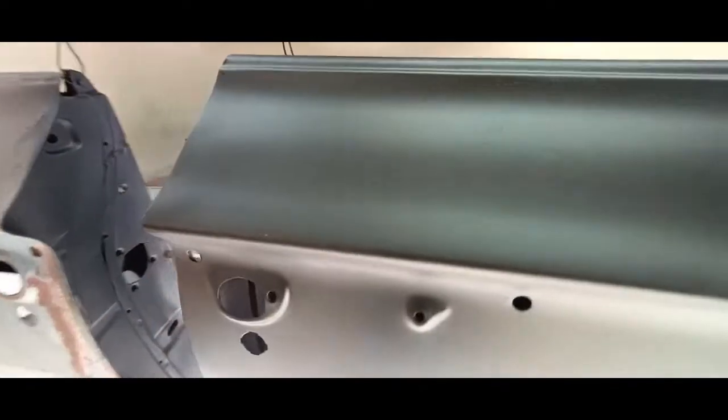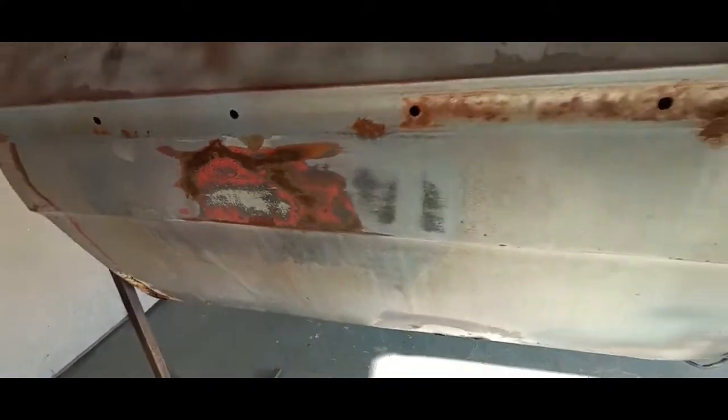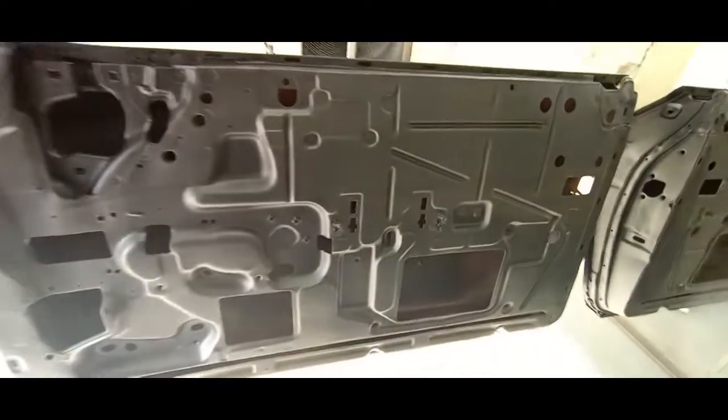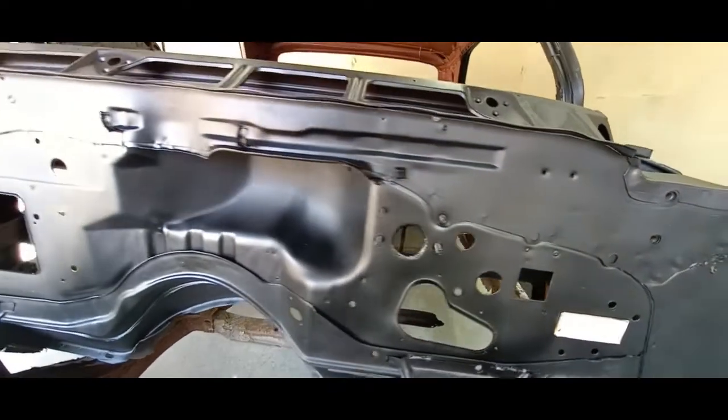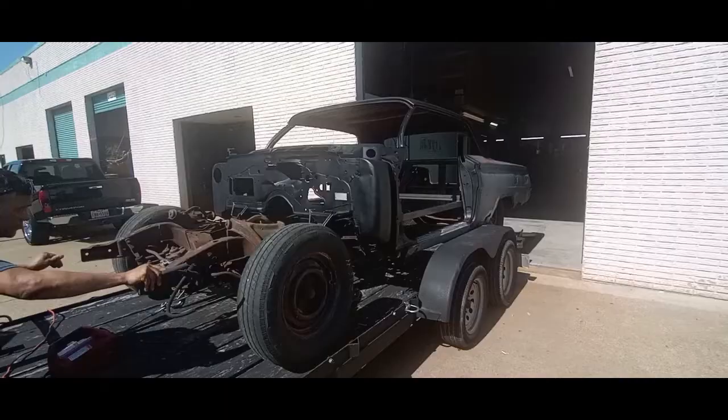Here's what I was mentioning — you can see the passenger door is completely media blasted and epoxy primed. The outside of the driver's door has not been, and that's going to require a skin. Here's a shot of the inside — all been media blasted, cleaned up, looks nice. We've masked off the tag and the VIN tag, really important. Quarter panels — both are going to be replaced.